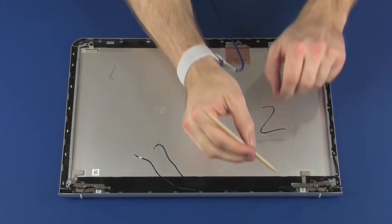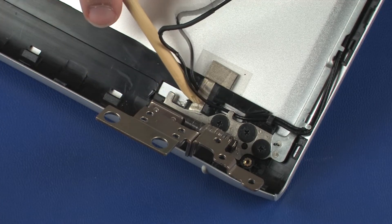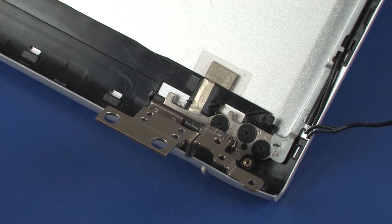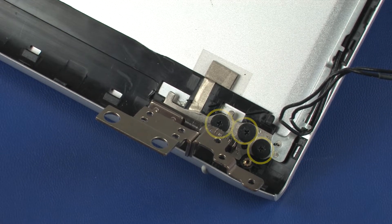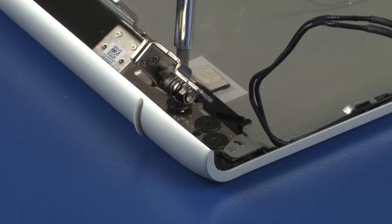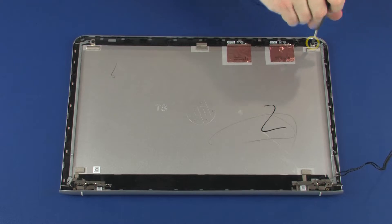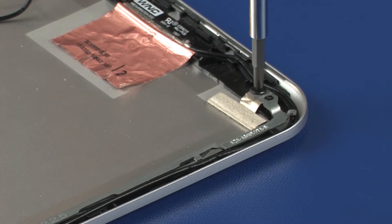Removal: Partially remove the wireless antenna cables from the routing channel on the display enclosure to gain access to the right display panel hinge. Remove the three 2.5 mm P1 Phillips broad-head screws that secure the right display panel hinge to the display enclosure. Remove the 2.5 mm P1 Phillips-head screw that secures the right display panel hinge to the display enclosure.